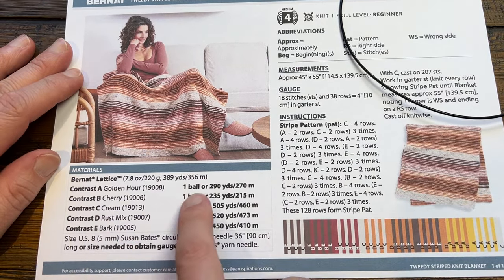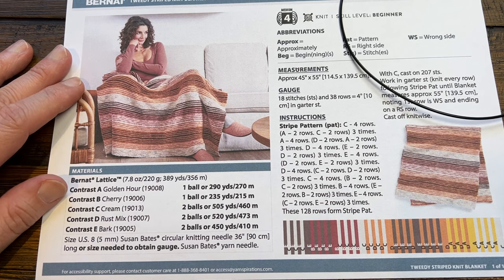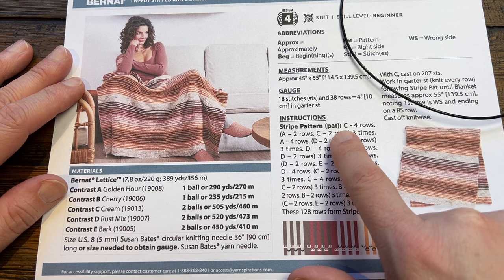Here is the ball breakdown. Knitting takes less yarn because of its properties, and you can see the striping of the pattern.